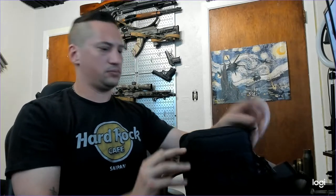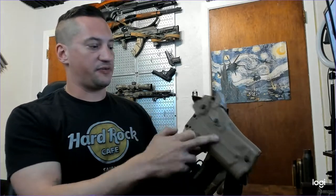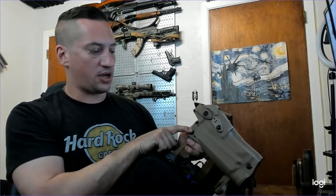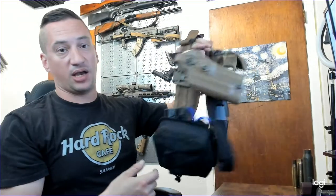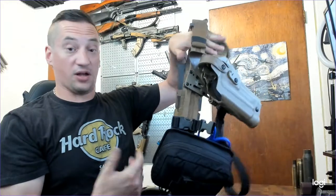Still rocking my North American Rescue IFAK. I've replaced stuff on the inside since some of it has expiration dates, so I've updated that. I've added a Safariland Level 3 Retention Holster on a True North Concepts drop leg adapter, riding on QLS forks. But other than that, it's still the same belt — still my Blue Alpha Gear from Warrior Poet Society. Overall, I've still been really, really happy with it.